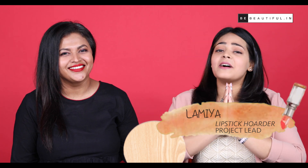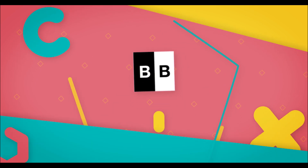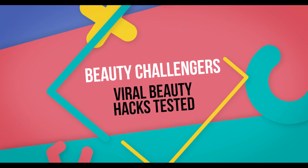Namaskar! My name is Lamia and this is Harshi, aka Harshita, the Contouring Queen. Today we are going to talk about some beauty hacks that you see all over the internet these days.